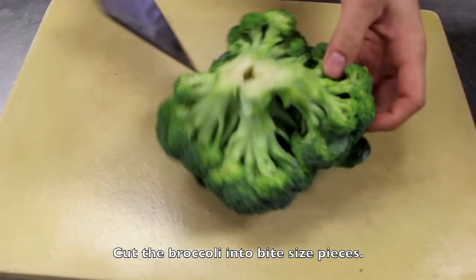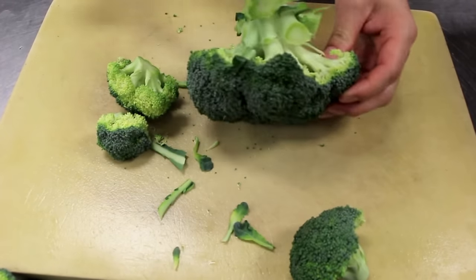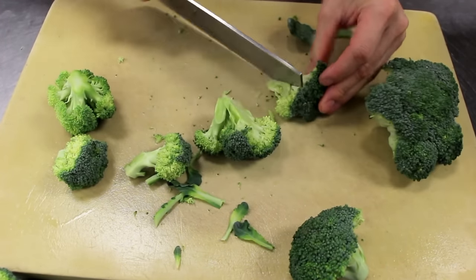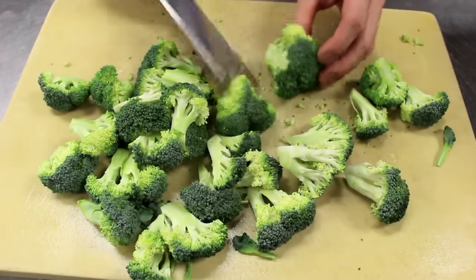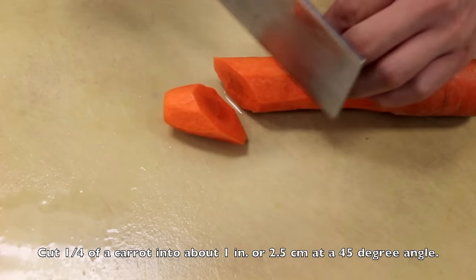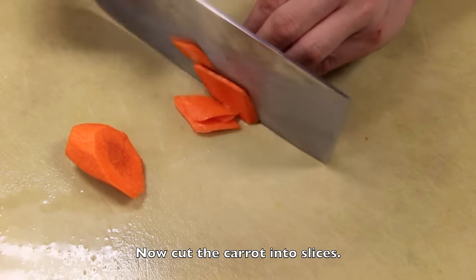Cut the broccoli into bite-sized pieces. Next, cut one fourth of a carrot into 1 inch or 2.5 centimeter pieces at a 45 degree angle. Now cut the carrots into slices.